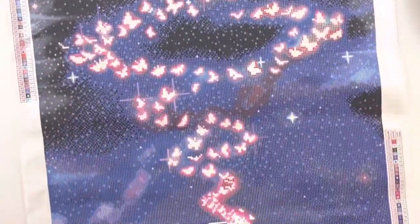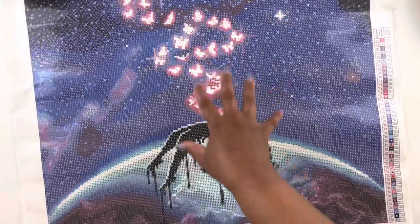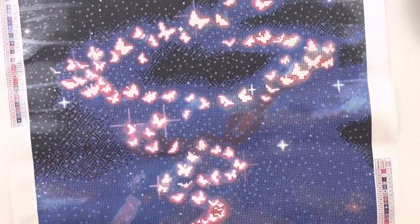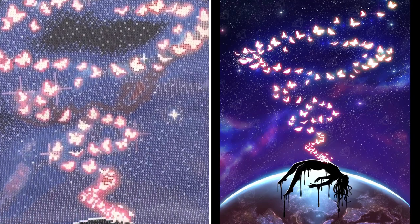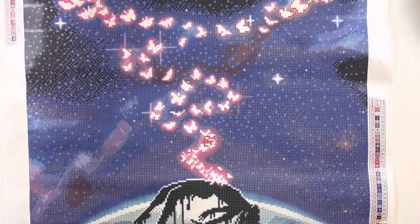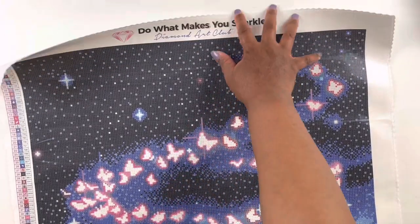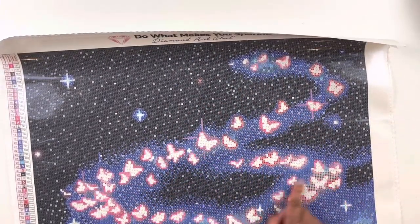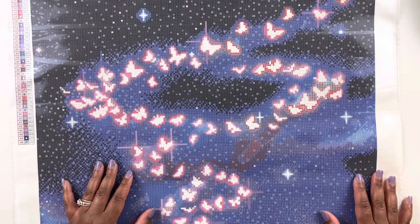This one is perfectly on size — 50.8 by 70.7 centimeters, true to Diamond Art Club form and fashion. So beautiful — I love this: the moon with her transforming with the butterflies coming. I'll put a side-by-side comparison of the canvas versus how the image is painted. We have the butterflies and then we have that person at the bottom. I really like this painting — I love the night sky and how it looks like there are stars shining through.